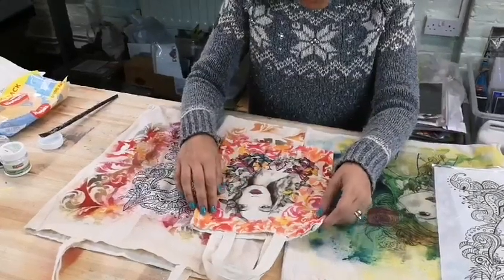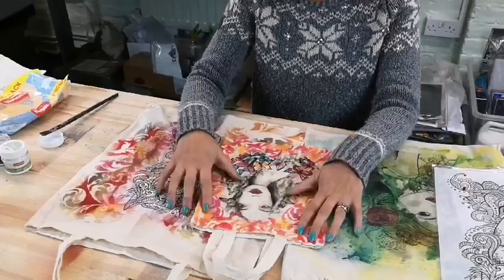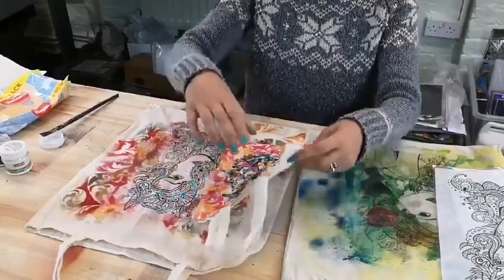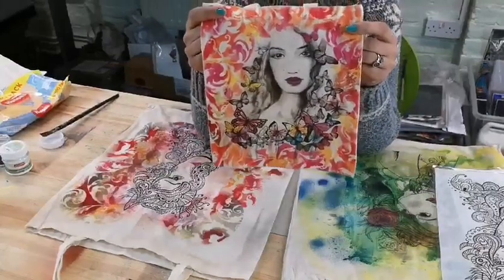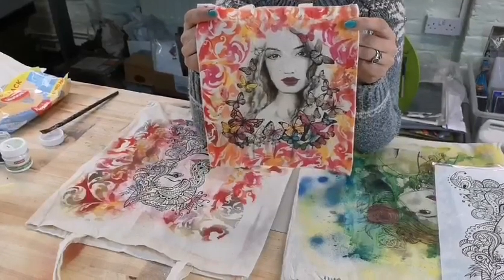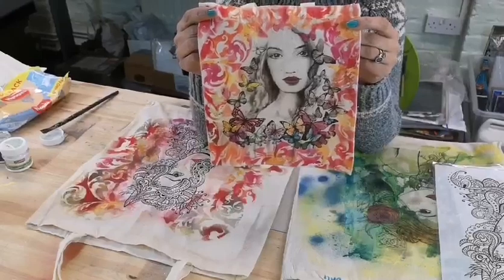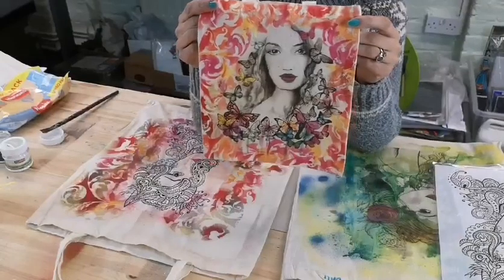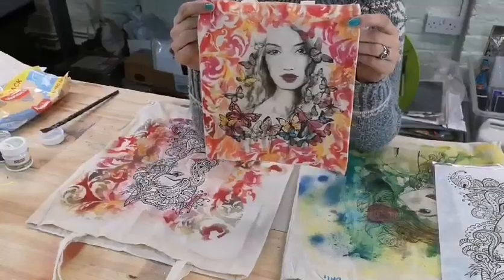Hi everyone, it's Dali here from Dali Art. A couple of you have asked if I would do some fabric bags using rice paper. So these are some examples me and my sister have made. This one is using Butterfly Kisses — you can see that with this you've got a really beautiful background created with one of the Dali Art stencils and using the fabric mists from Pentart and then the rice paper. I'm actually going to be showing you using this rice paper on a bigger bag and the step-by-step guide for that.